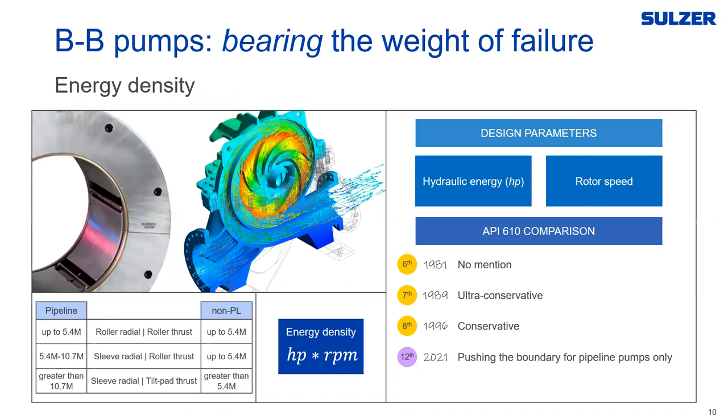The next point is energy density, which is power times RPM. In the 6th edition there was no mention of it. In the 7th edition they came out with some ultra-conservative figures. As we move through editions they get less conservative to where we are now in the 12th edition. In the 12th edition they've also drawn a line between pipeline pumps and non-pipeline pumps. The current limits are 5.4 million horsepower-RPM — roughly 1,500 horsepower at 3,600 RPM — for roller bearings. Below that you can use roller radial and roller thrust.